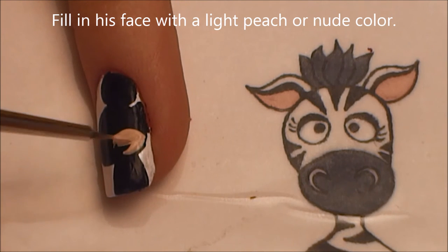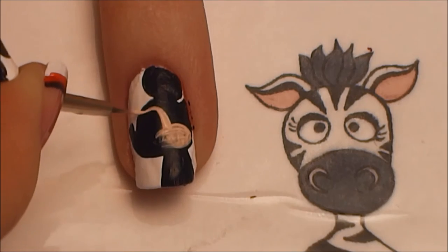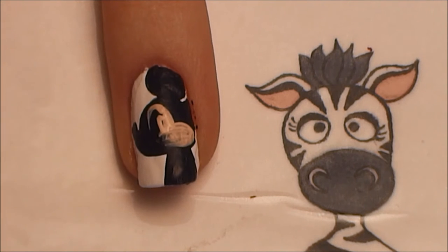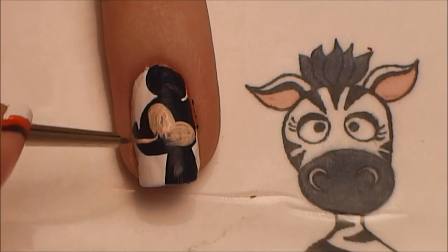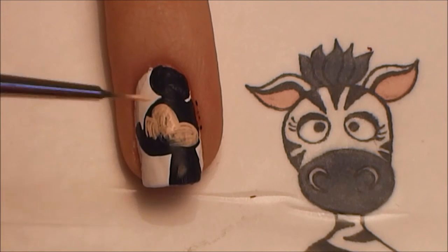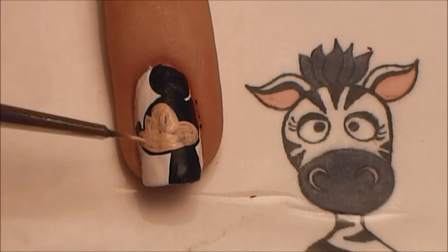Now I'm going to be taking a nude colored paint and filling in for his face. You're going to want to fill in his cheek area, and then two high arched areas for right in his eye area. Then fill up into his nose.